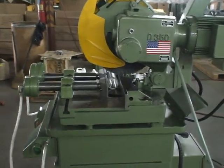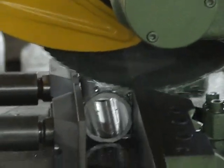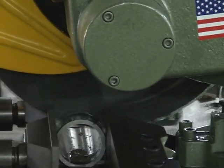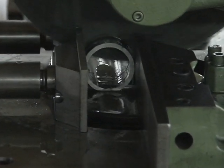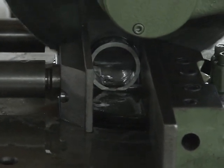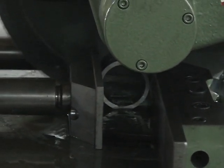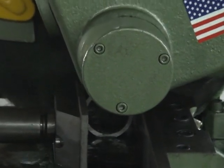So it's a pneumatic quick feed to the material, and then a controlled rate through. Cut it — as I see — at 54 RPM. The machine hits a limit switch and then pneumatically goes back up.